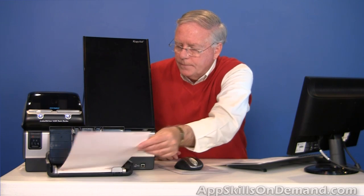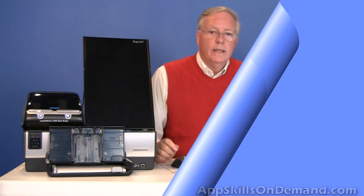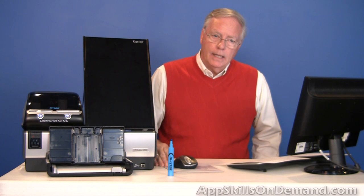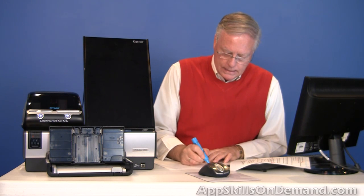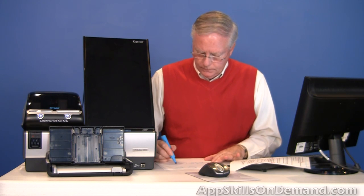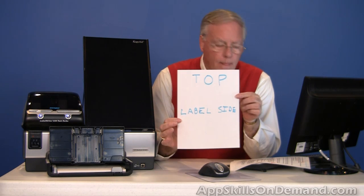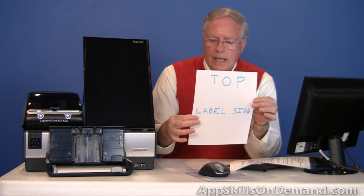If I insert this face down — labels face down — then this end is going to get printed on first. If in doubt, take a plain sheet of paper and a marker and write 'top and label side' on it. Make your best guess and insert the sheet such that it starts printing where you've marked. I'll put the top in first and the label side down.